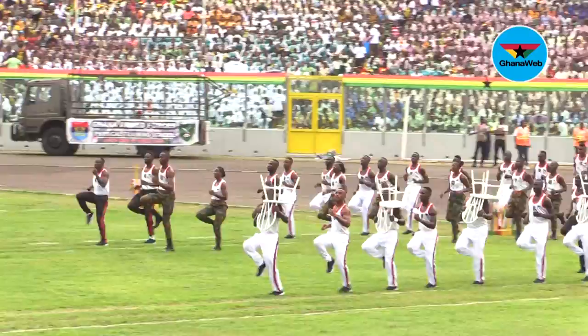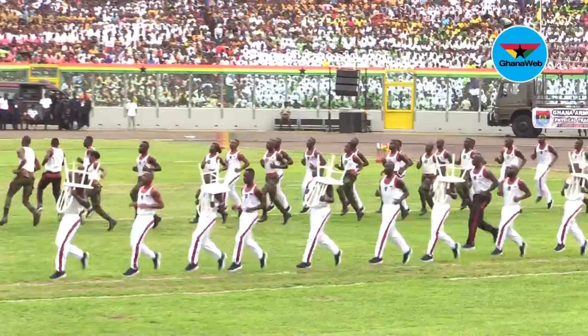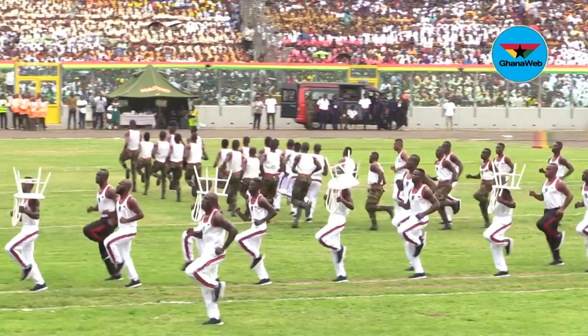Arriving on the field are physical training instructors from the Ghana Armed Forces. They will treat us to a heart-throbbing, fantastic display of physical strength and grace.